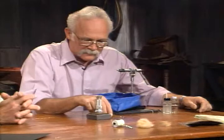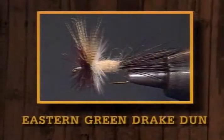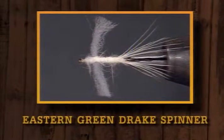In the east, we're talking about — to get technical for a minute — ephemera gucciolata, and in the west, it's drunella grandis. They're different size, different colors, totally different, and so of course the patterns are different. What we'd like to do today is tie both the eastern and the western green drake duns for you, along with the eastern green drake spinner, which is another animal altogether. So why don't we start with the eastern green drake, the ephemera gucciolata imitation.